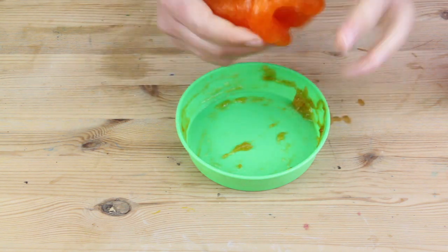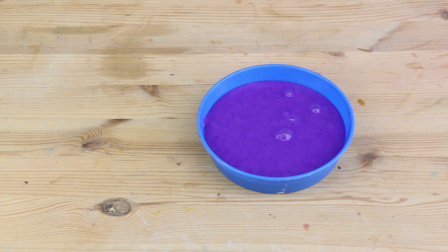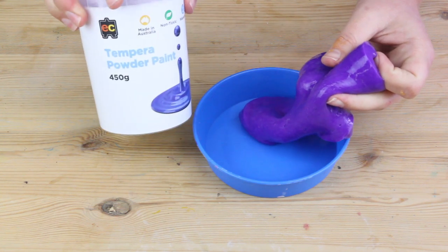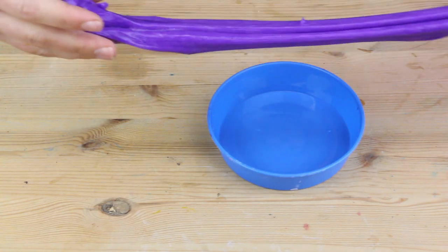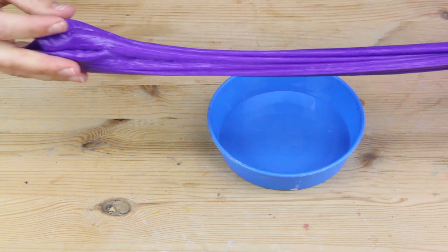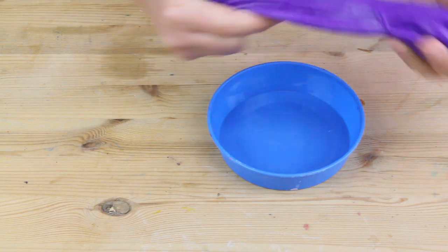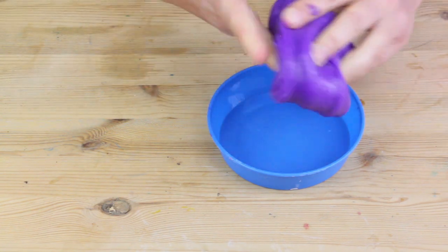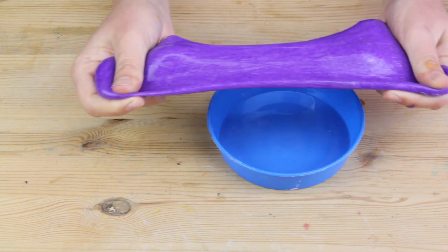I've got a few other versions here. This one I made earlier was colored using tempera powder paint — I didn't need much to color it. You can see I've used a lot less of the magical liquid in making this one, so it's very elastic, gooey, and oozy, but still a little bit sticky. The powder paint has actually made this more of an opaque kind of slime color, which is a nice effect.